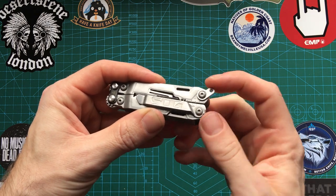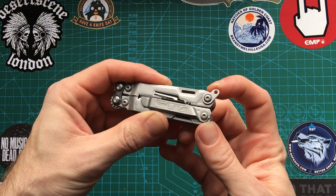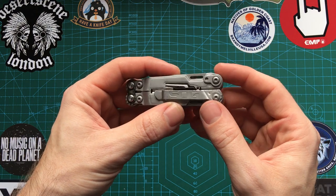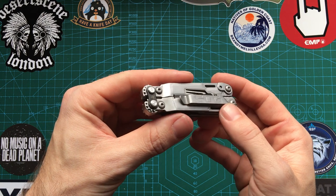It's also got a little lanyard loop here, which is movable. You can have it out if you wish to have a lanyard, or if you don't, you can tuck it away. So that's a nice little touch as well.